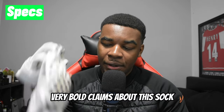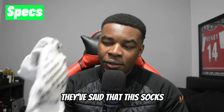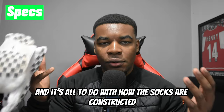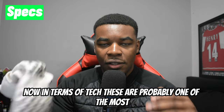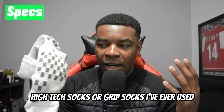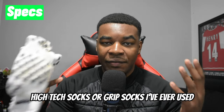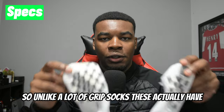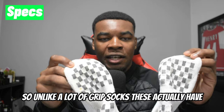Now onto the specs. Weefoot have made very bold claims about the sock — they've said the socks improve your comfort by 62% and improve grip by 59%. It's all to do with how the socks are constructed. In terms of tech, these are probably one of the most high-tech grip socks I've ever used.